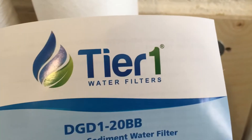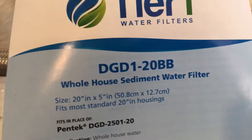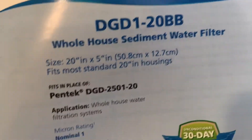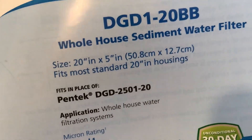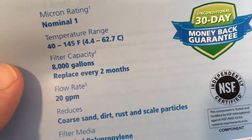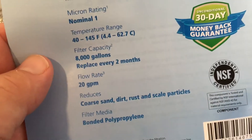Hey, welcome back, it's Dave and I am checking out a new water filter from Tier 1. This is the DGD120BB whole house sediment water filter. It's a 20 by 5, it fits most 4-inch housings. It is a two-month or 8,000-gallon filter, 20 GPM, and it's a 1-micron filter.